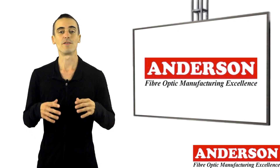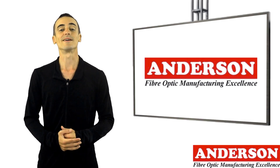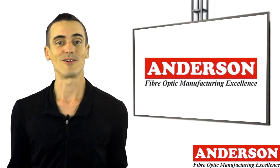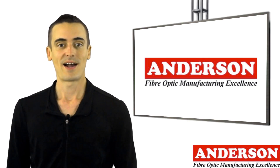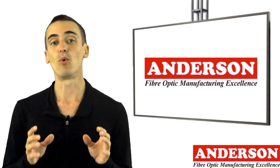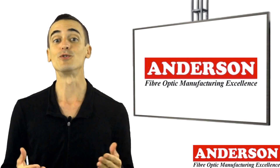Having decided to go down the path of installing a pre-terminated fiber optic cable, you will need to understand a number of things. What fiber optic cable are you proposing to install? Multi-mode or single-mode? And what connectors do you require? How many fibers do you need? Make sure that you order a cable that has more fibers than you currently need to ensure that your installation is future-proof.